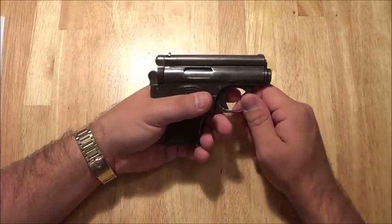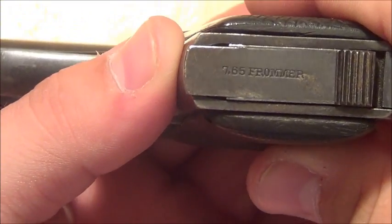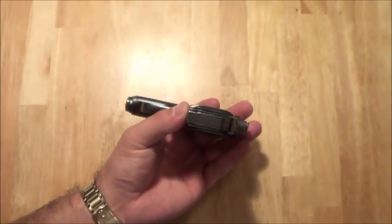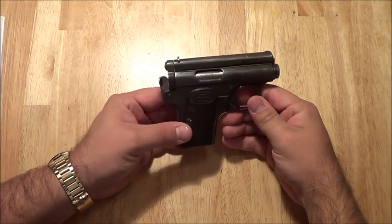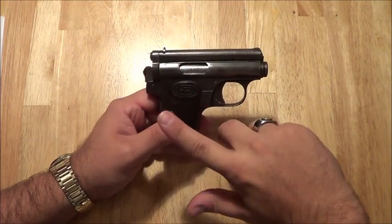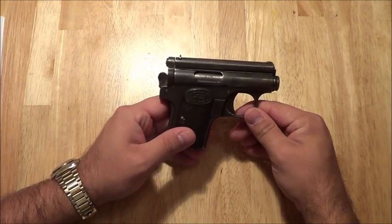The weird thing is this gun will work with .32 ACP, but on the bottom here it says '7.65 Frommer.' What that is, is a .32 ACP hot load — just a hotter round than normal .32 ACP. So sometimes with modern ammo, it will not cycle the action properly to eject the round and strip a new round off, because it's just slightly weaker than what this gun is designed for.